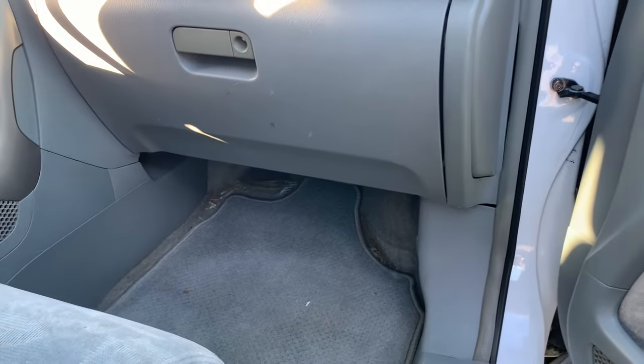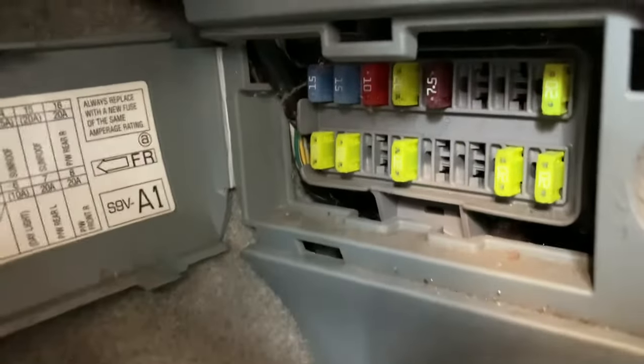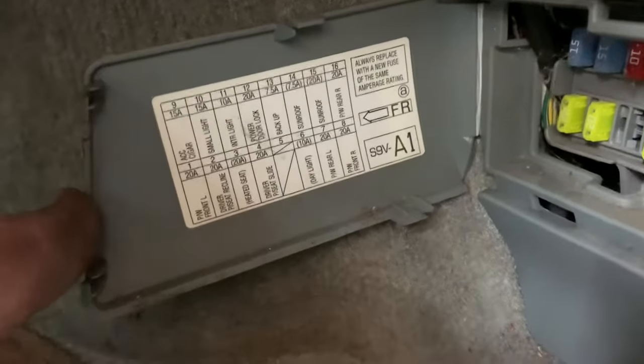There's also another one on the passenger side kick panel. There'll be a cover here that you have to pull out on. Behind that cover you'll see the other interior fuse box, and the back side of this cover will be labeled with the fuse positions.